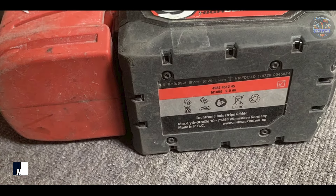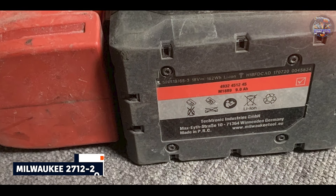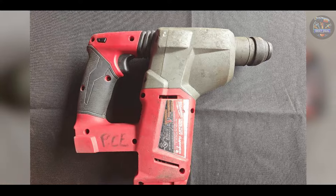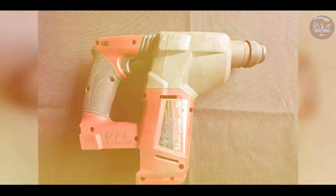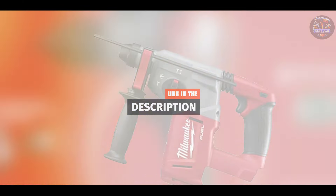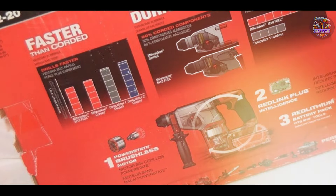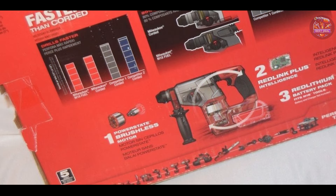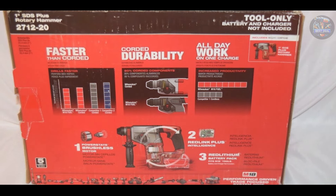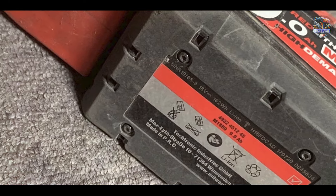Taking our fourth spot is the Milwaukee 2712-20. Milwaukee tools are known for their durability and performance, and the 2712-20 rotary hammer drill is no exception. Built for maximum productivity and longevity, this drill is a top contender in the rotary hammer category. Equipped with a PowerState brushless motor, the Milwaukee 2712-20 delivers up to 1.7 foot-lbs of impact energy for fast drilling in tough materials like concrete and masonry. It features Redlink Plus intelligence for optimized performance and overload protection.